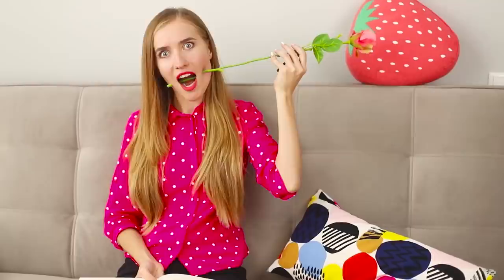We already knew that roses have very sharp thorns, but that you can pierce your mouth with a rose — that's new to us! Doesn't it hurt? No? Of course not — this is just a trick!